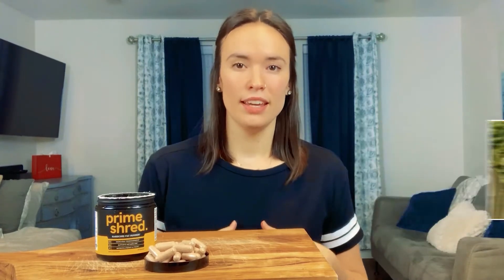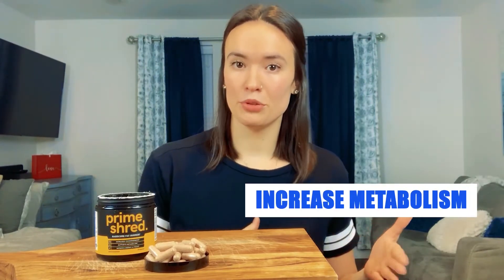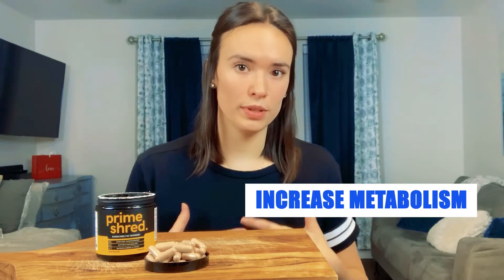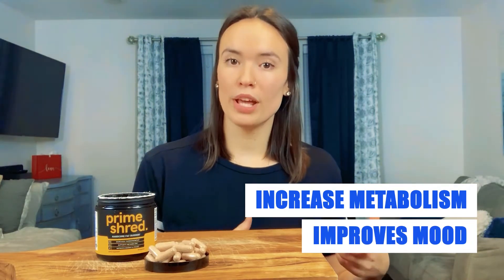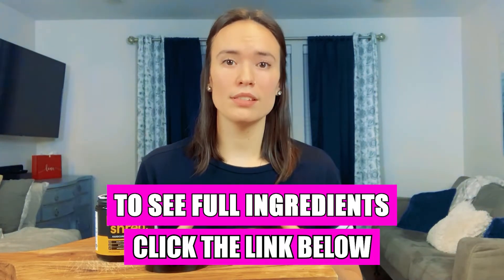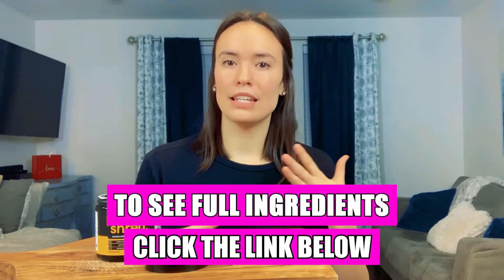The last ingredient I want to highlight is L-theanine. It increases your metabolism by reducing the amount of fat and carbohydrates that your body absorbs when you eat. It will also improve your mood and boost happy hormones. There are more ingredients that also work to boost your metabolism and fuel your workouts with more energy and focus, but I think the ones I covered give you a pretty good impression of how Prime Shred works.